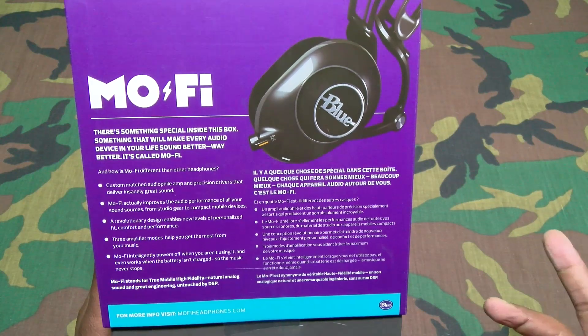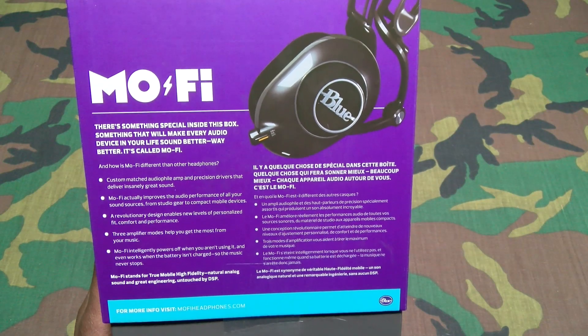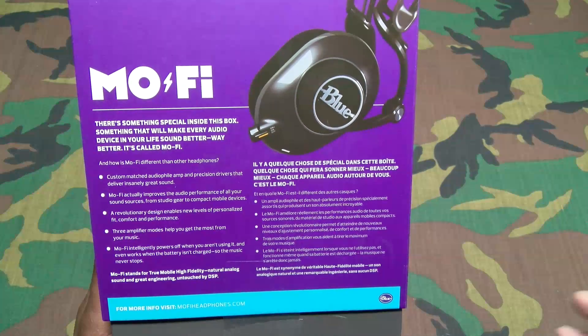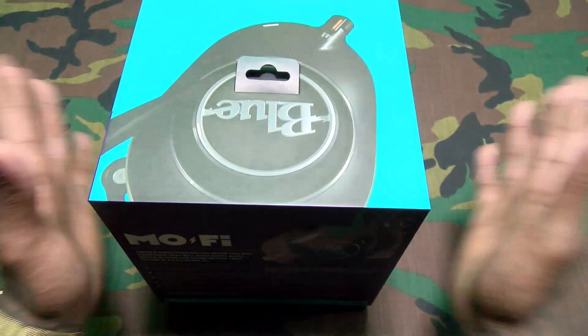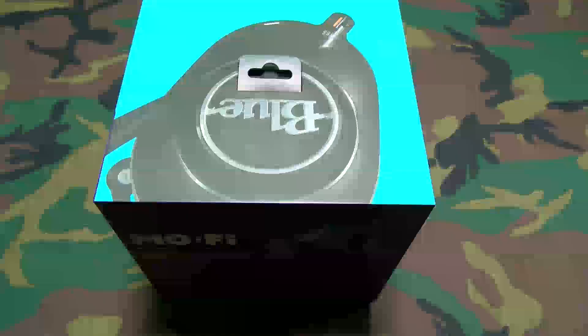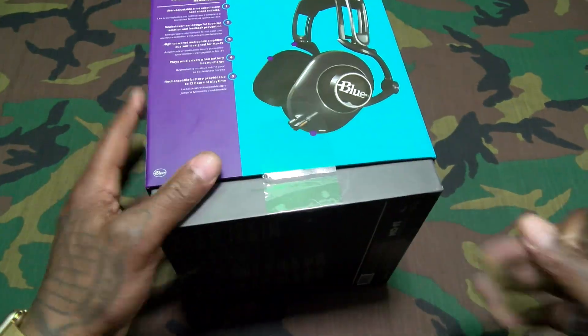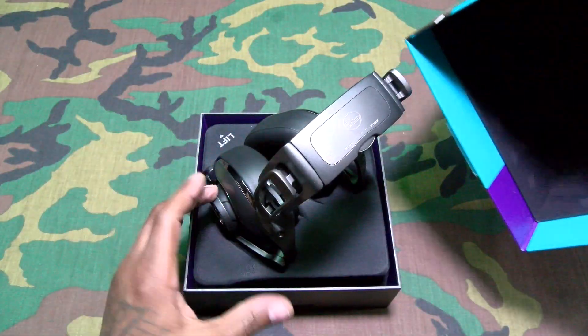What is Mofi and how is it different than other headphones? You got custom matched audiophile amp and precision drivers that deliver insanely great sound. Mofi actually improves the audio performance of all your sound sources, from studio gear to compact mobile devices. A revolutionary design enables new levels of personalized fit, comfort, and performance. Three amplifier modes help you get the most out of your music. Mofi intelligently powers off when you aren't using it and even works when the battery isn't charged, so the music never stops. You do have to charge these to power the amp.